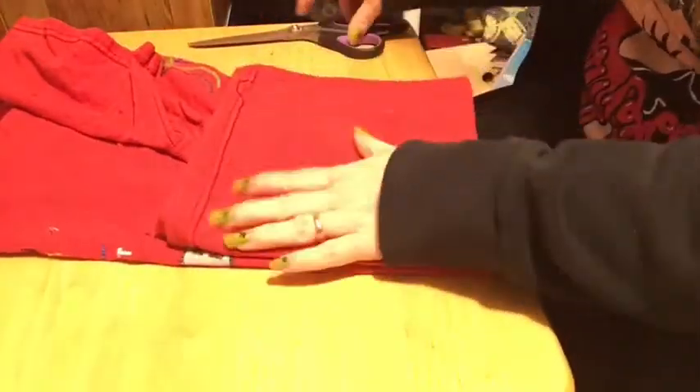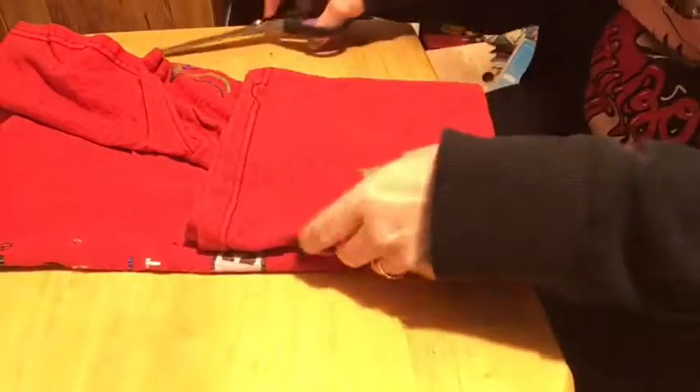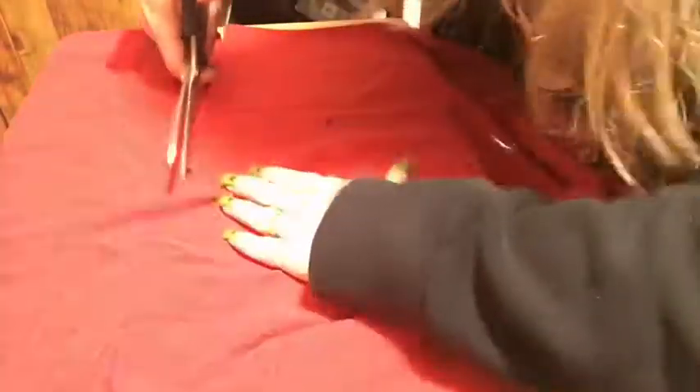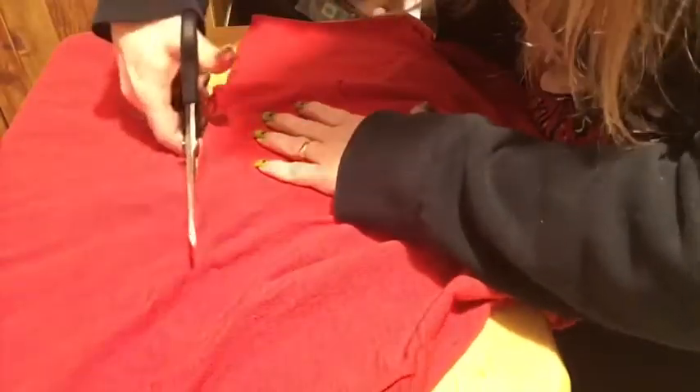Today we are going to be making t-shirt yarn. The materials you'll need are a pair of sharp material scissors and an old t-shirt. We're going to start by cutting the t-shirt just below the armpit, just like so.